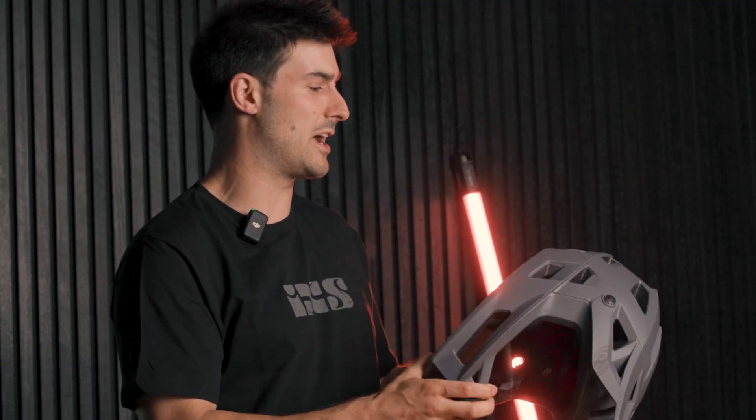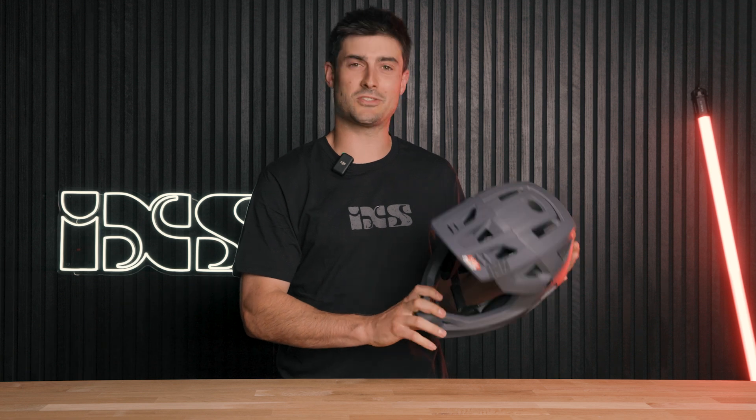There's lots of adjustment on here so you've got to get it right. And there's three different sizes which you can order, so you've got to make sure you order the right one.